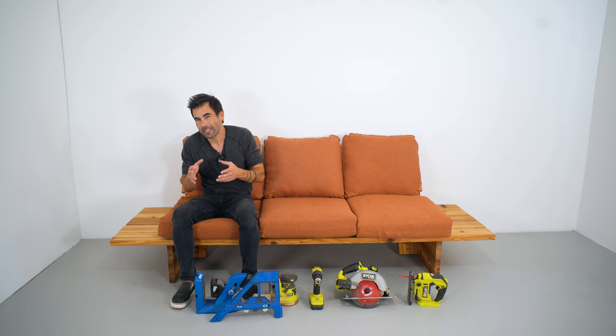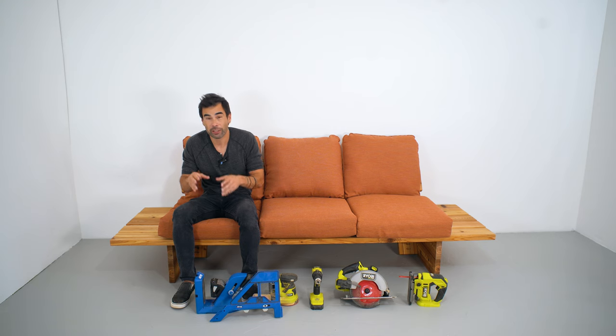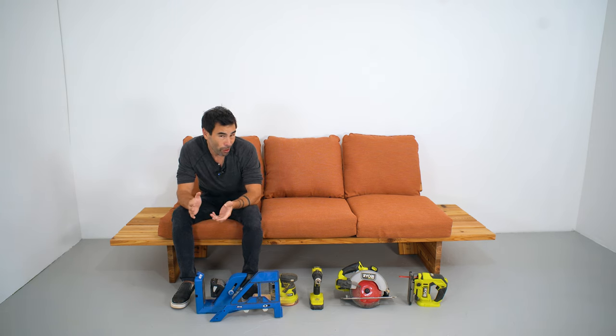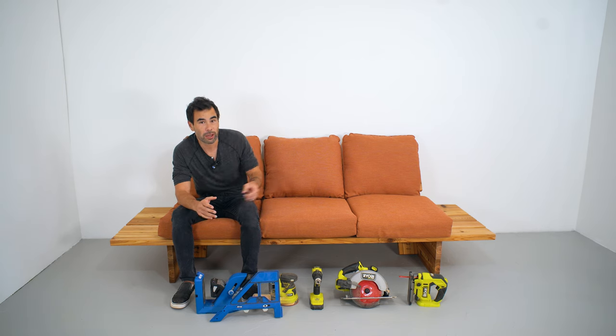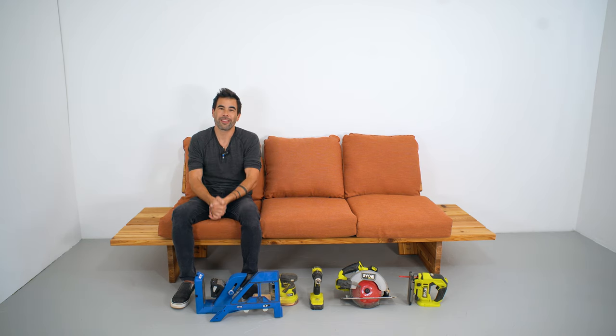It's such an easy project — all right-angle cuts, super simple. Everything's connected with a pocket hole jig, and if you didn't have a jigsaw, you could probably get away with cutting those slots with a circular saw. Let me know what you think in the comment section below, and thanks for watching.